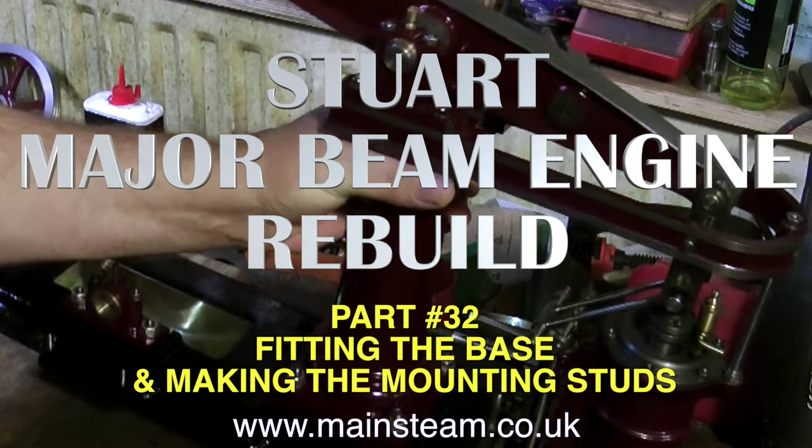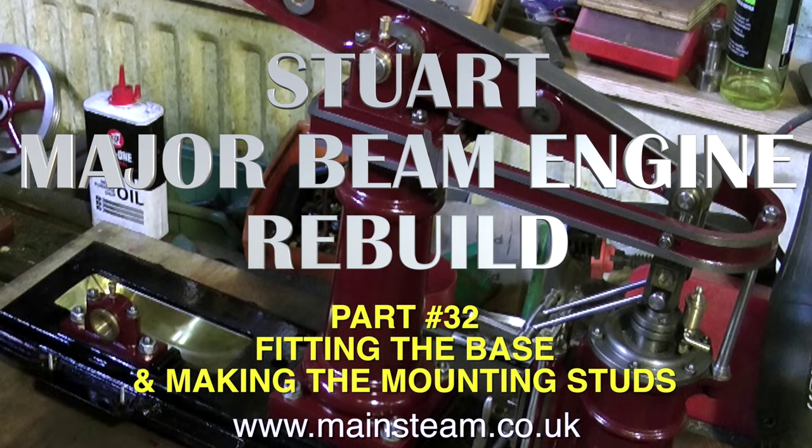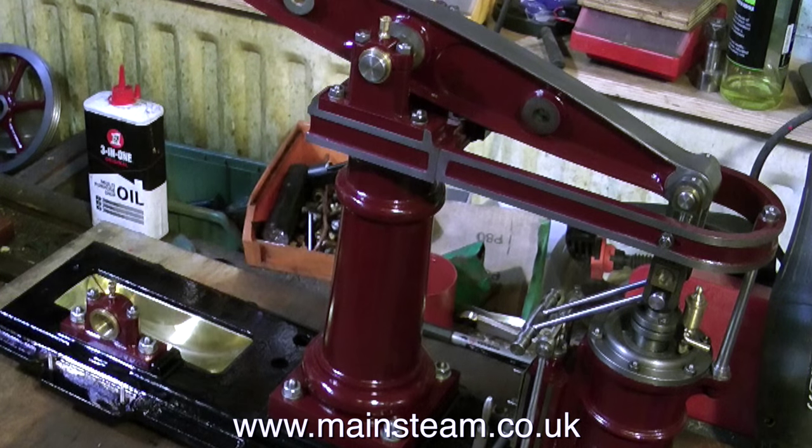Stuart's beam engine rebuild, part 32: fitting the base and making the mounting studs. I never thought there were going to be this many episodes, and I hope my lifespan is long enough to complete it.